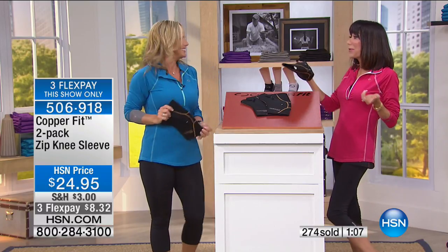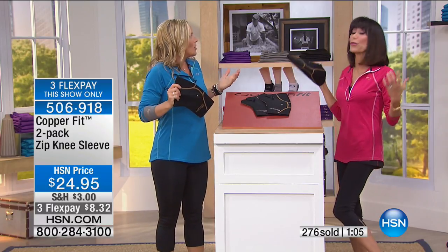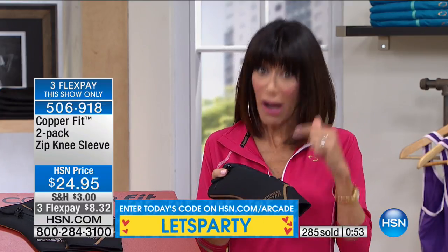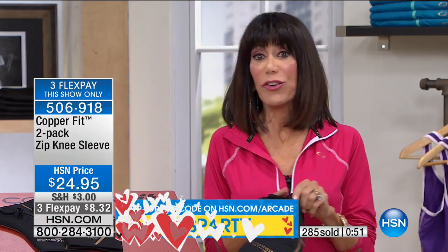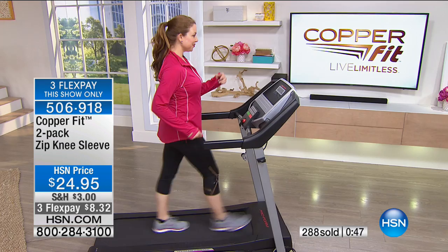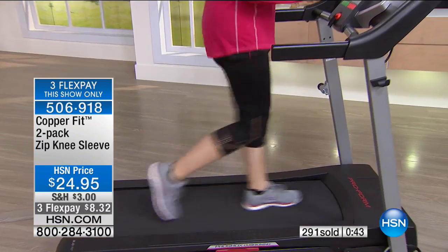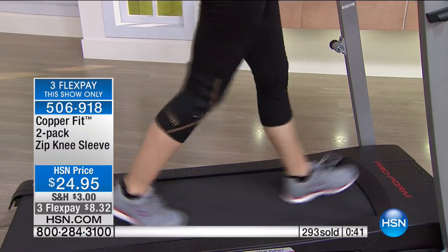It's about being able to live your life and enjoy your life as long as you can — that's what the Copper Fit line is really all about. Giving you incredible technology built into items that are comfortable. My argument with a lot of knee wraps out there is that they would always slide and not stay in place. This stays in place perfectly.